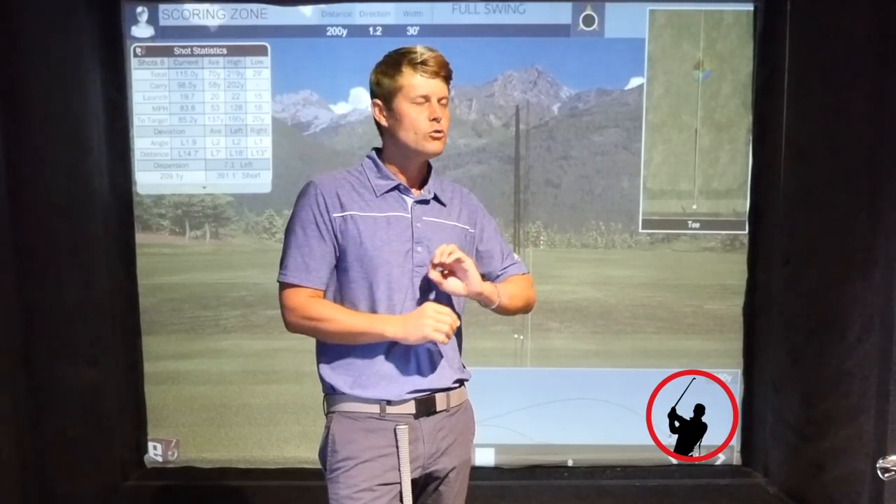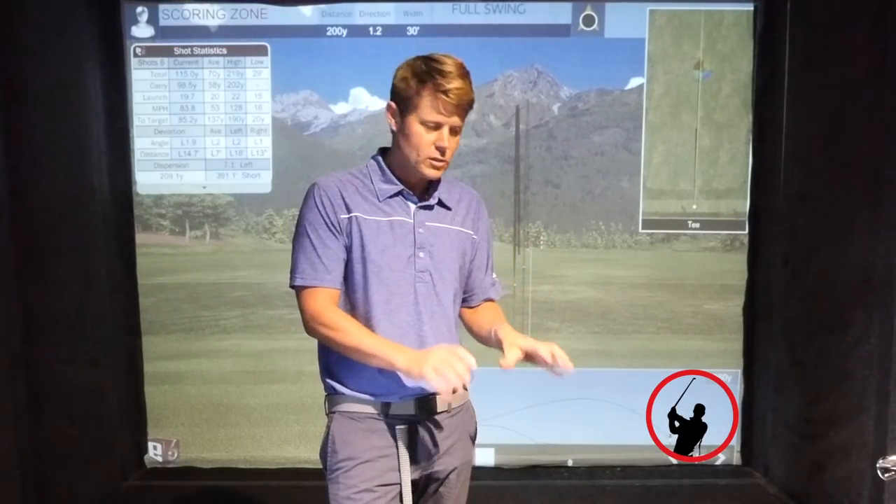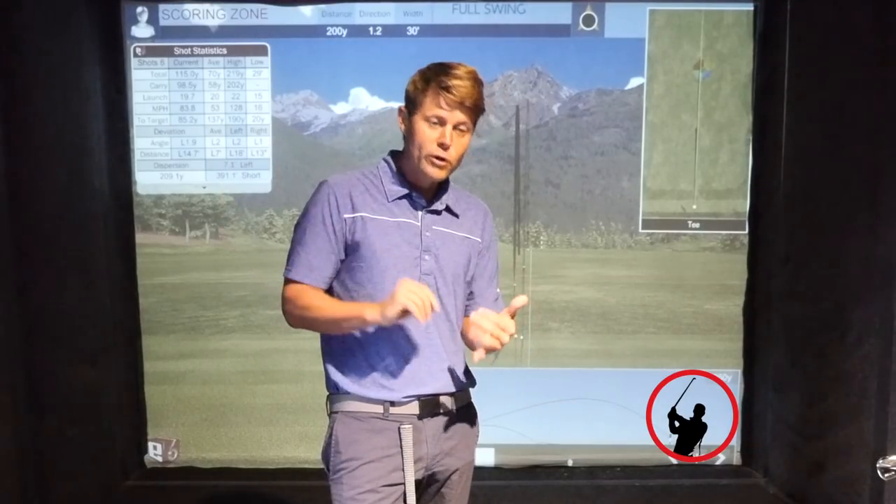Your primary concern is hitting the ball solid. Don't be concerned with how far it goes on the little ones — actually, the shorter you hit it, the better, because the more control you'll have over impact. I hope this drill helps if you're struggling — if you're shanking, if you're topping, if you're hitting it fat, try this drill. I know it seems tedious and boring and annoying, but it is the best way to get back to solid contact.